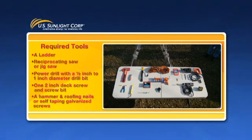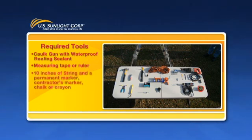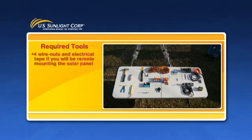A hammer and roofing nails or self-tapping galvanized screws, a caulk gun with waterproof roofing sealant, a measuring tape or ruler, about 10 inches of string and a permanent marker, contractor's marker, chalk or crayon, a roofing knife or box cutter, a flat bar or pry bar, and four wire nuts and electrical tape if you will be remote mounting the solar panel.